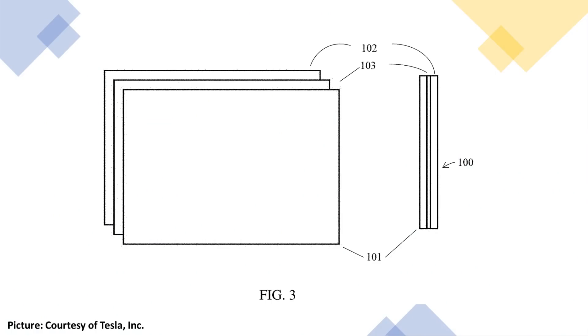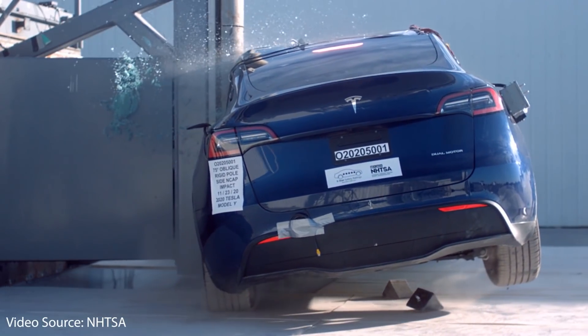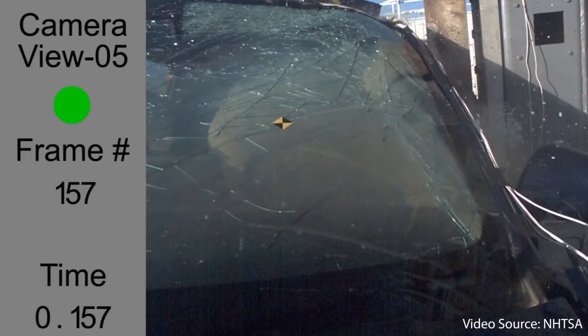This new double-pane glass is not only a great safety feature, but it also helps lower road noise. Previously, Tesla used single-pane tempered glass on the side windows, which upon impact would break into small squares. However, this new laminated double-pane tempered glass has two exterior glass layers with an adhesive layer in the middle. Upon impact, this new laminated glass holds together much better, keeping passengers from being thrown outside the vehicle and preventing objects from coming inside. Laminated glass is already used in vehicle windshields, but using it in the side windows as well is a huge improvement — not only for road noise reduction, but also for safety.